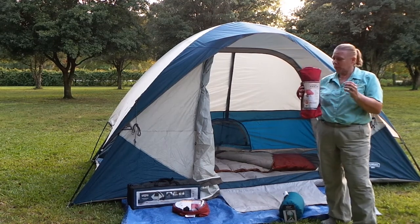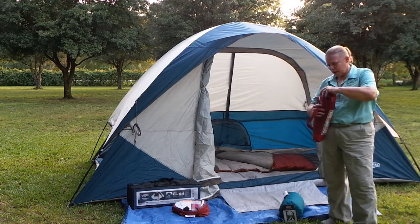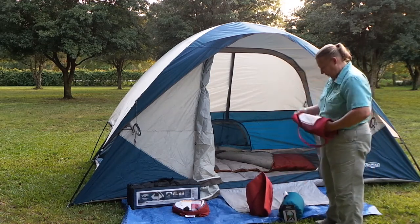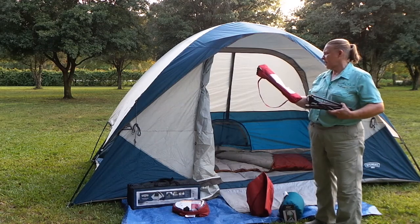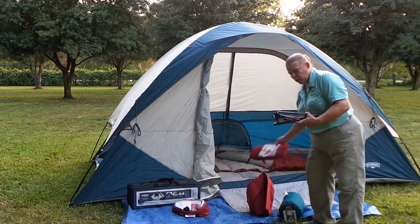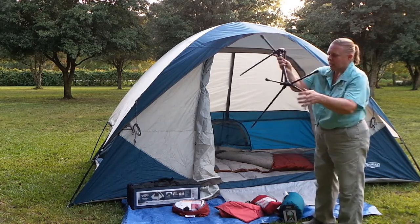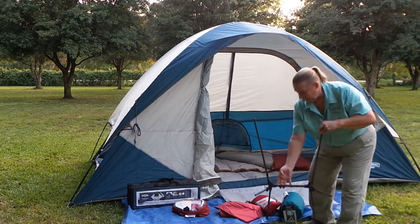The last two things we've got from Wenzel today are this wonderful micro chair and a camp quilt. I've been wanting one of these chairs for a while, so let's see how it goes together. It's not light enough to be a backpacking chair, but it is easy and compact — it's only 3 pounds and it'll hold 250 pounds of weight, so I'm more than good. Looks like everything snaps together pretty easily. You've got to admit, that was pretty easy.